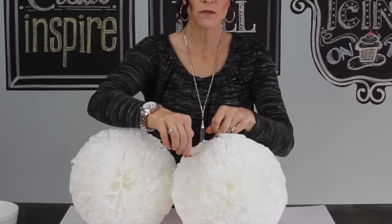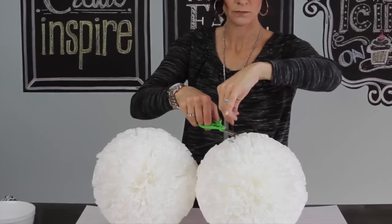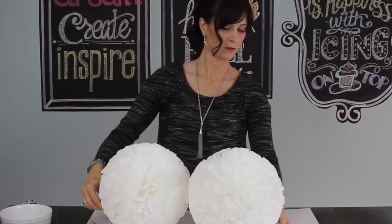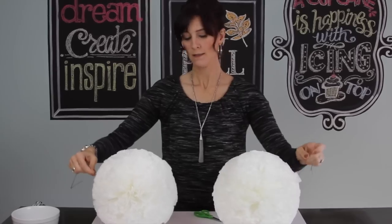I'm hiding the knot down in the coffee filters and clipping off any excess. I'm using five, and then I simply tacked them to my fireplace.